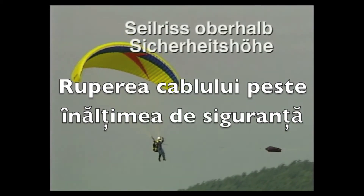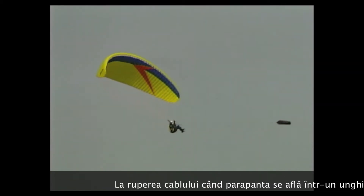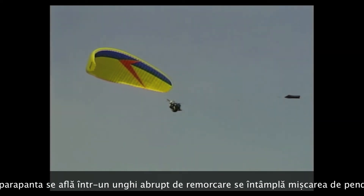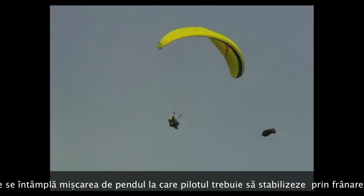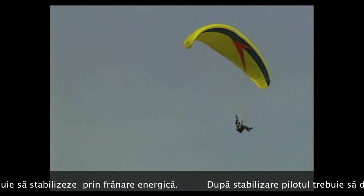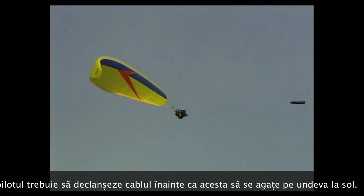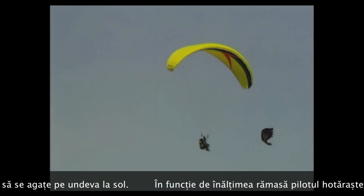At a cable break at greater height and steeper angle, the pilot must prevent the canopy from shooting forward by quickly applying the brakes and actively stabilize the paraglider. Afterwards, the loose rope end is immediately released before it can snag on the ground.